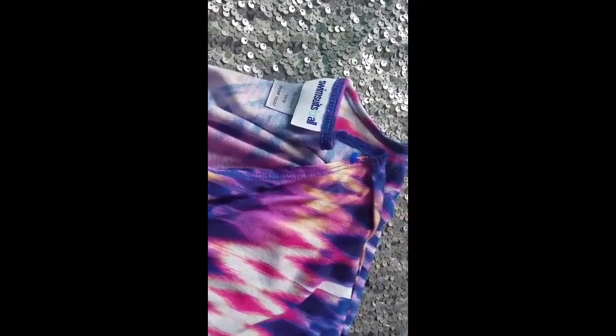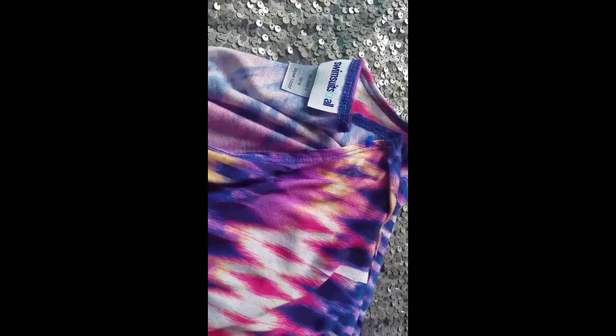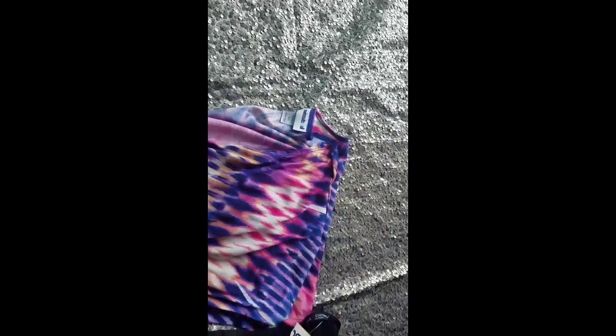So that's exactly what I've done, and I'm having fun with this. I found two swimsuit cover-ups. The first one was actually $5.99, and it was regular price, and it came from Goodwill, and it's from Swimsuits for All.